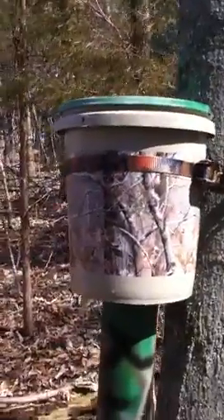Anyway, that's my homemade PVC deer feeder. Rate, comment, subscribe and I'll see y'all next time.